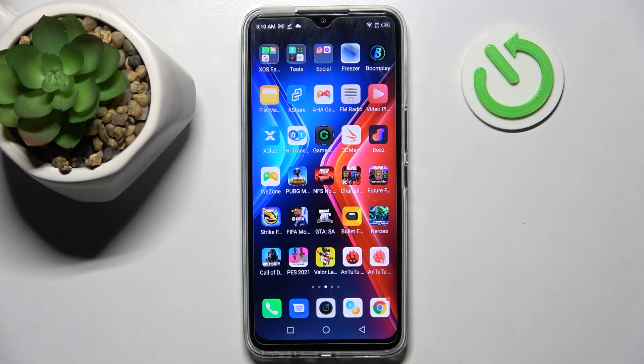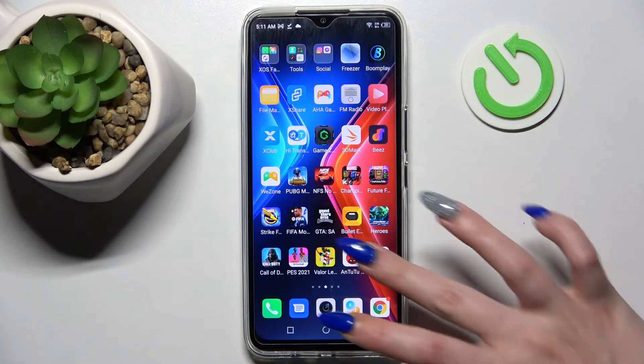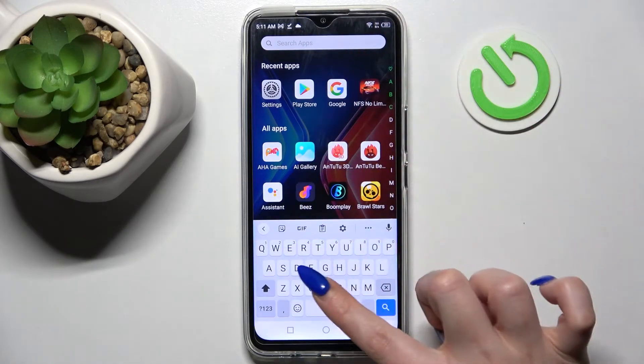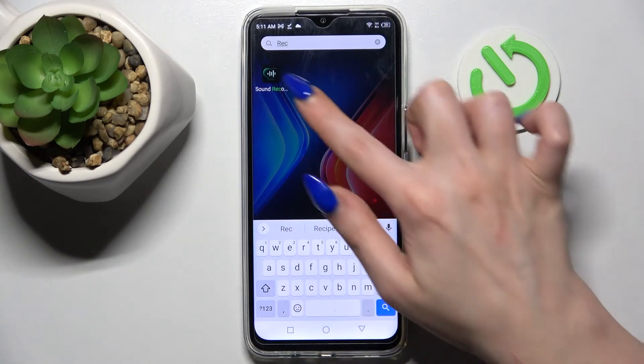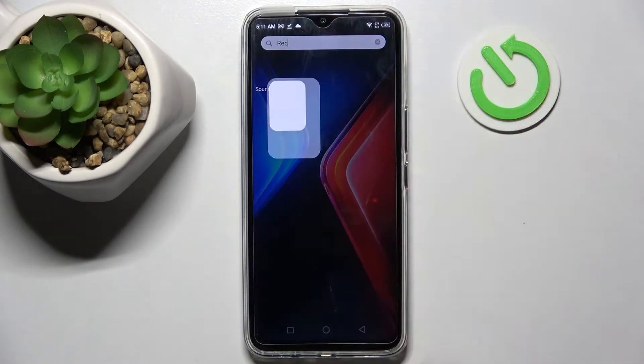Hi, my new friend is the Infinix Hot 9, and today I would like to show you how you can operate the voice recorder on this device. First of all, you need to find the voice recorder — sound recorder in this case — and click on it.